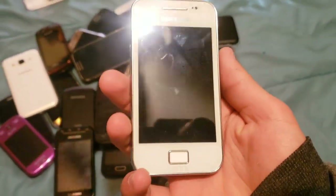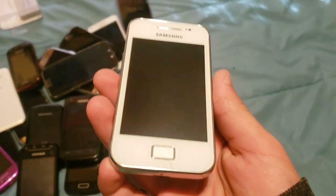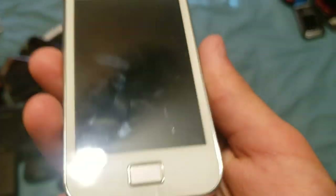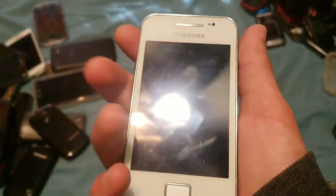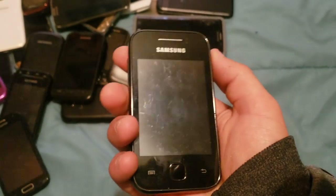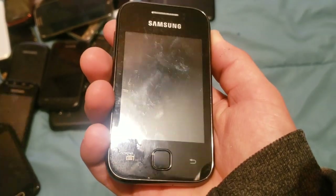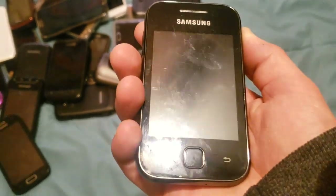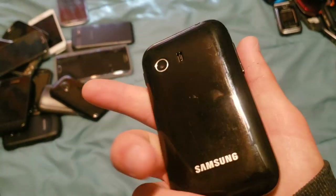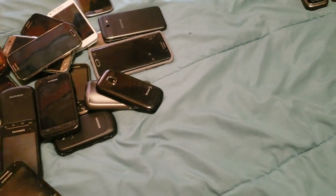Here we have a Samsung Galaxy Ace — first generation. I took it apart to fix the touchscreen and fixed it for the most part, but I accidentally cracked it when taking it off. It's an older phone and it works totally fine, it just doesn't have a back cover or a battery. Samsung Galaxy Y running the most god-awful ROM to make it look like Android 7 — it's dead, thank God. This is the first phone I put a ROM on. It's just Android 2 made to look like Android 7.